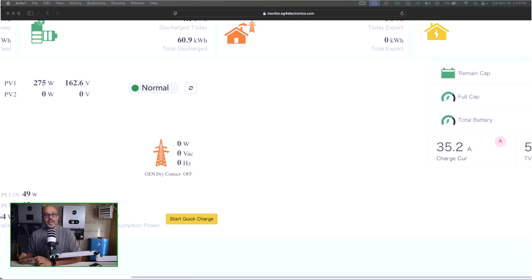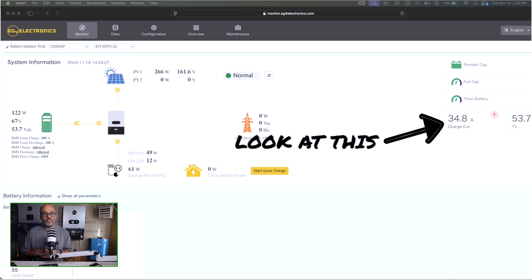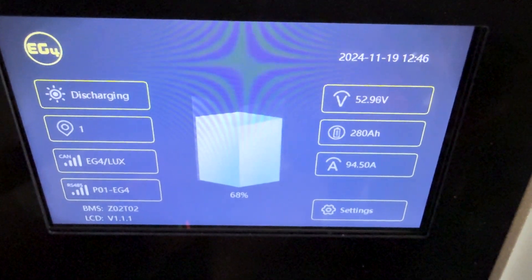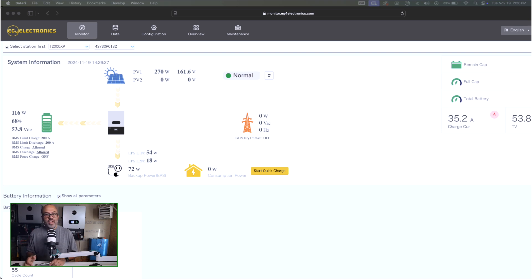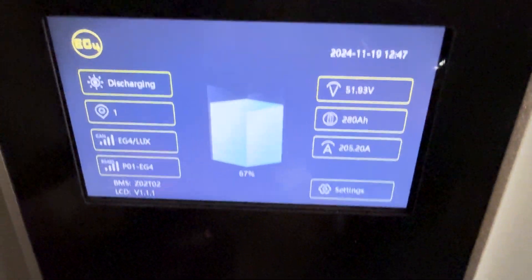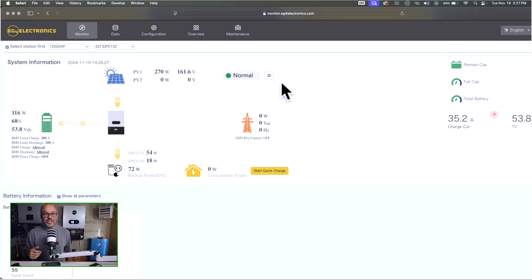The more batteries you have, the lower the C-rate discharge, which is better for long-term battery health. Now I'm going to start car charging. Right now it's showing about 34.8 amps just running the unit. Starting the car — we've got about 6500 watts coming out and about 94 amps. Going to start the heater too to see if we can get over that 200 amps. It already kicked out before I could get back to the screen — we were pulling about 11,000 watts and it was already over 200 amps.